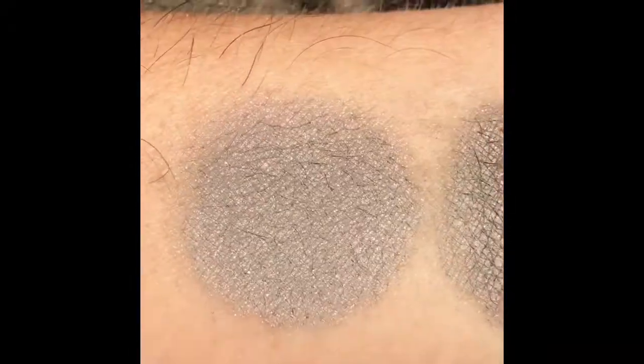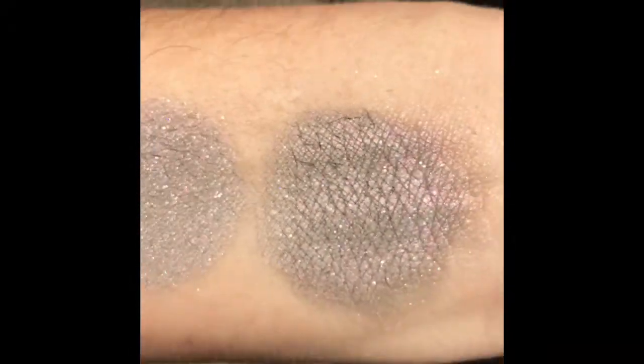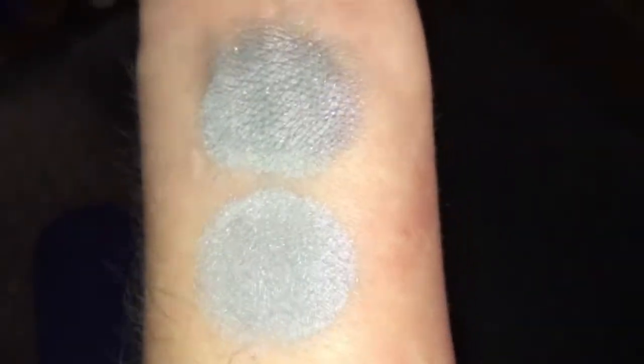That is without primer, and that is with primer. This is Mystic Mist under LED flash. And that is without primer, and that is with primer.